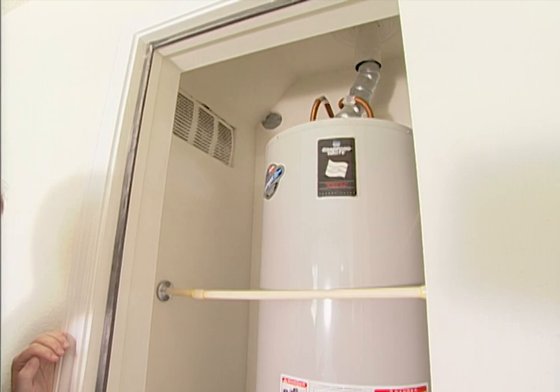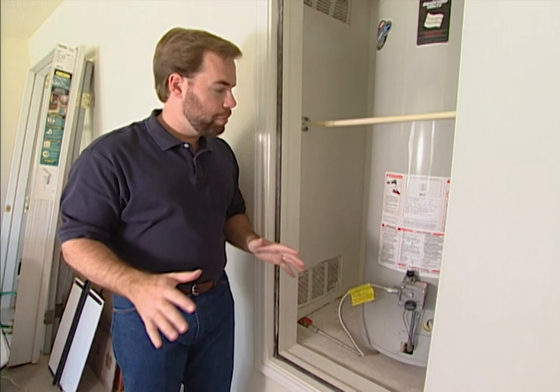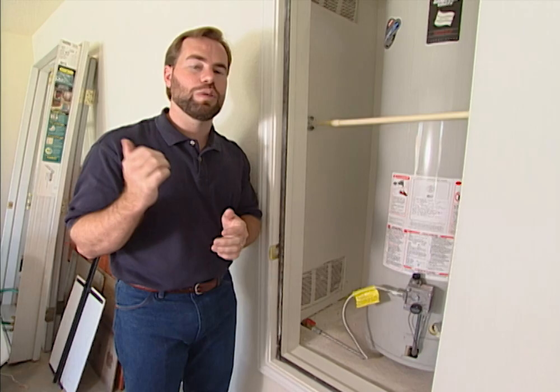Here we have a vent at the bottom and a vent at the top, which is required by code. You also don't want to store any gasoline or flammable liquids anywhere in the garage because those vapors might get to the water heater. You might blow up this end of the house, so keep those flammables somewhere else.